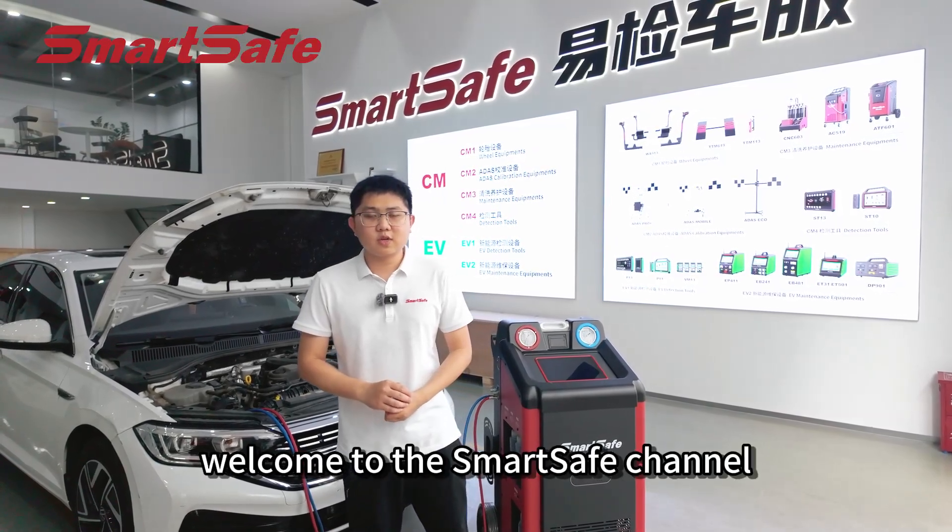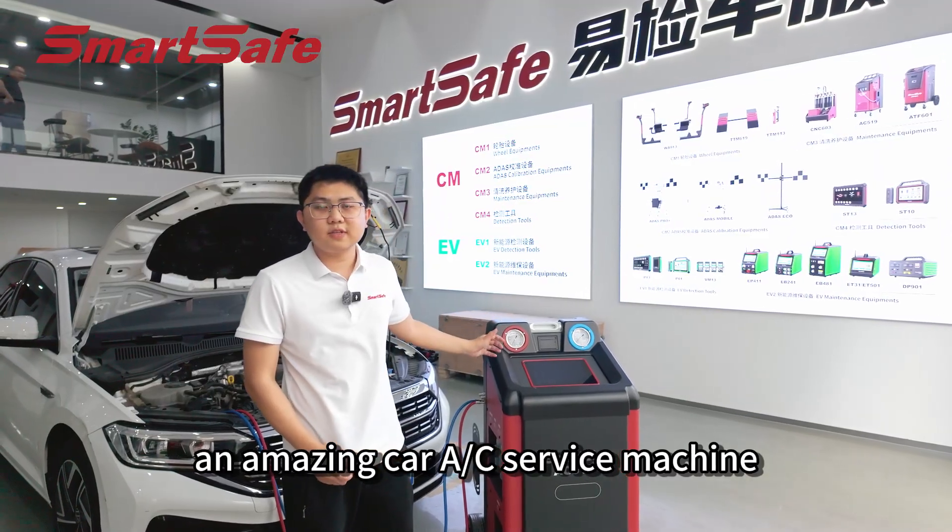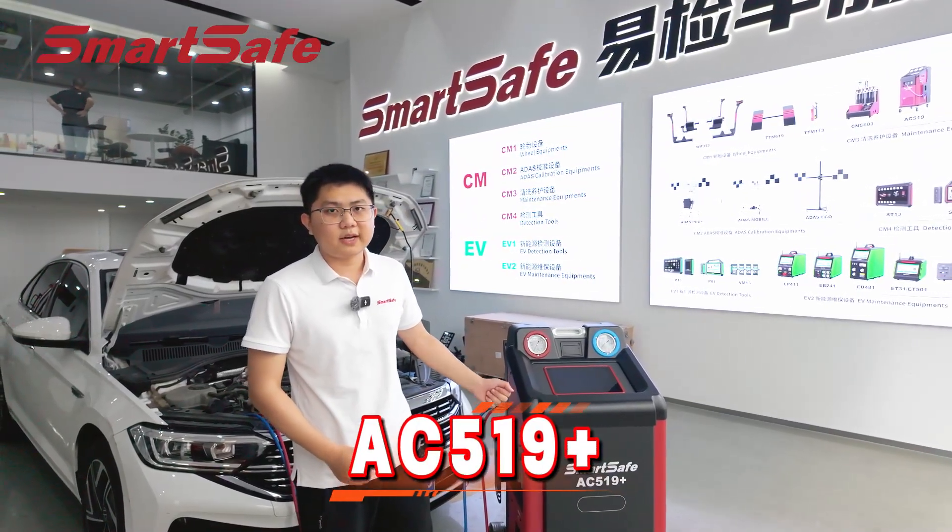Hello everyone, welcome to SmartSafe channel. Today we are going to introduce an amazing car AC service machine, AC519+.